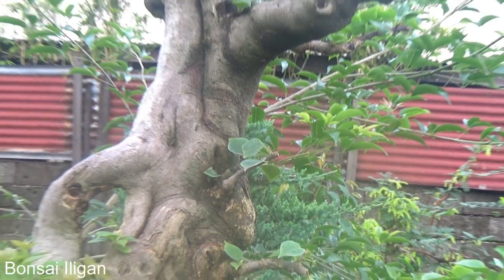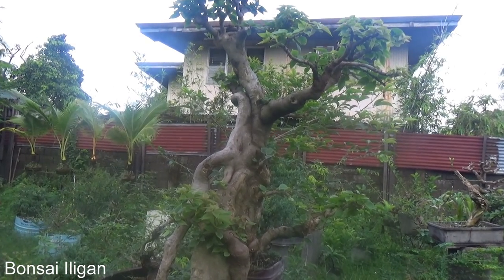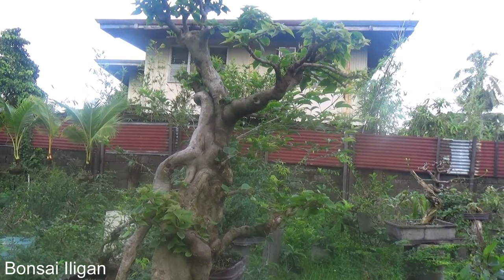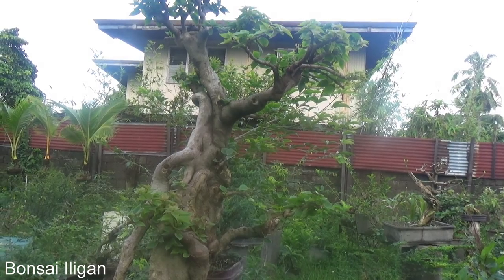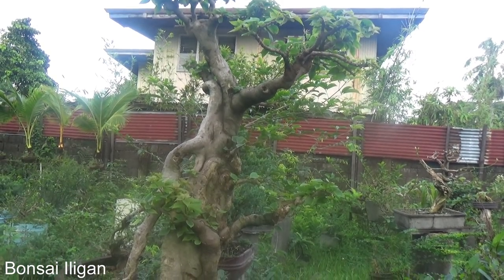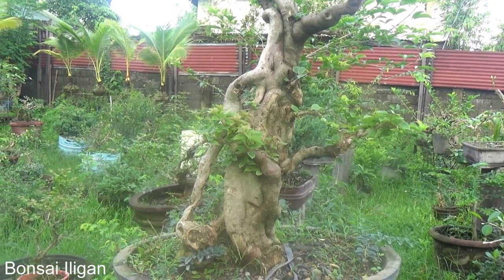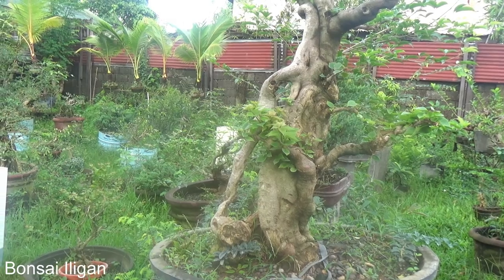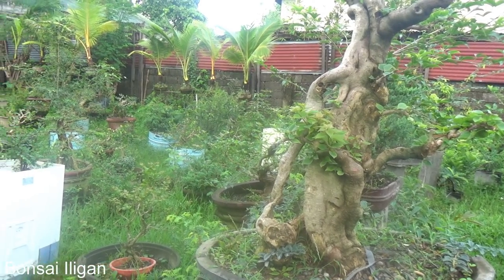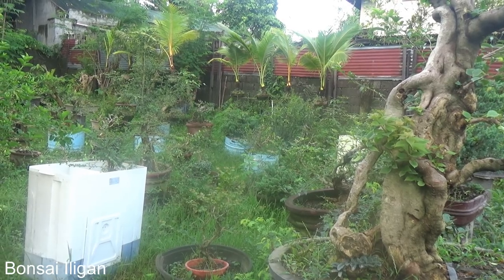And here's a large bougainvillea, which I clip off the branches because I would like to redesign this into a whipping style, because the trunk is too long, too tall, and if I have to shorten it there's no way but to layer it.